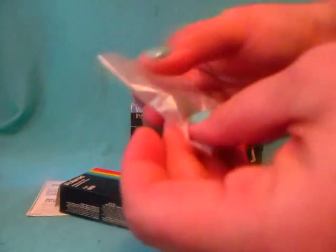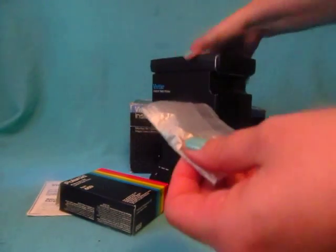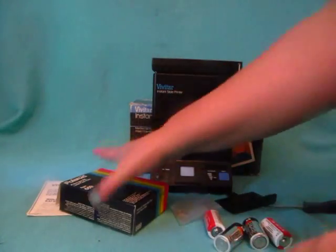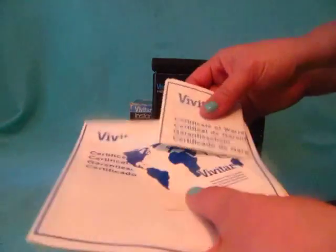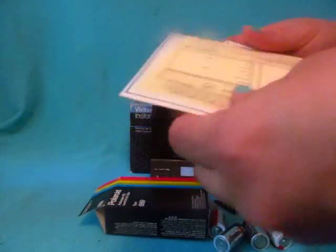Also included is an extra bulb for your light, and there is no instruction manual, but there are the certificates of warranty — which obviously there isn't one anymore.